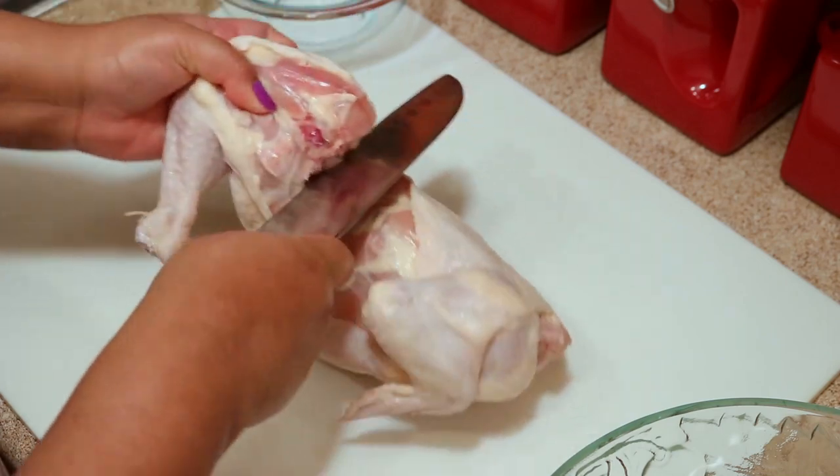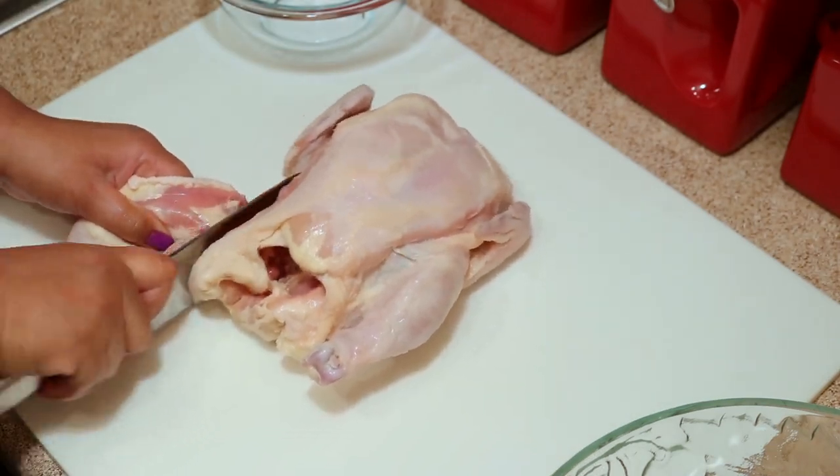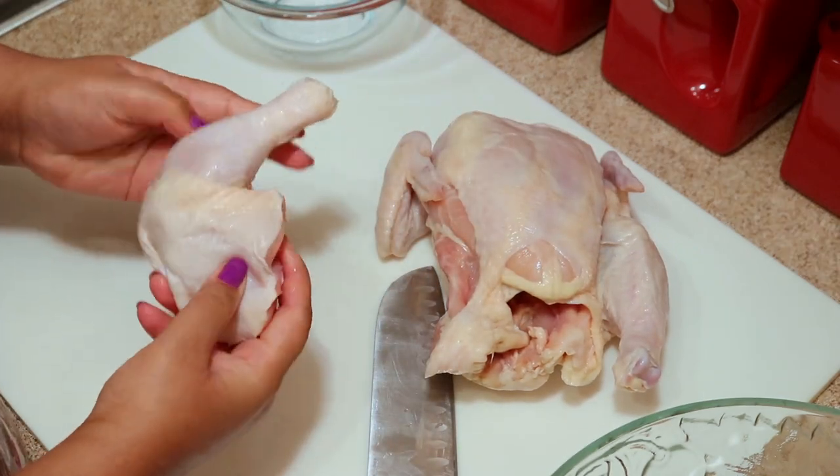Unfortunately mine wasn't sharp enough so it looks like I was sawing the chicken! But make sure your knife is sharp and be careful — you don't want to cut yourself.